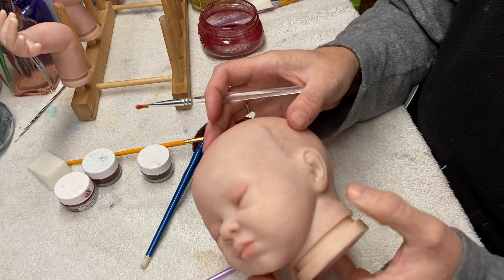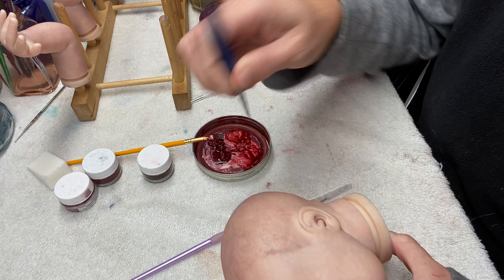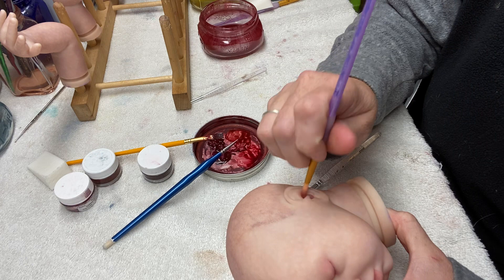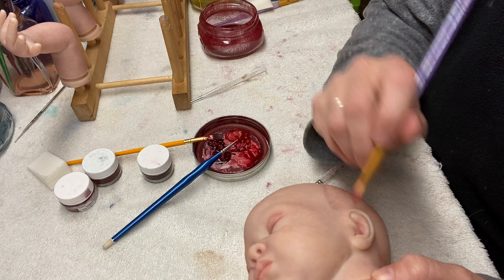I don't want to do too much because this baby's just got a wash, so I'm going one more step and then I'm going to cook her. I'm going to do dark purple into the darkest deepest parts of the ear canal, then use my long pointy brush to blend that to look natural and start to create the depth of the inner ear.